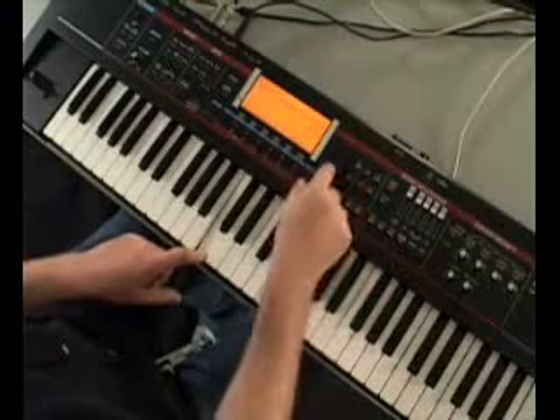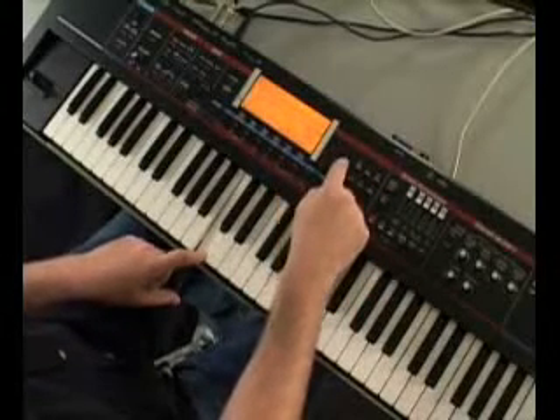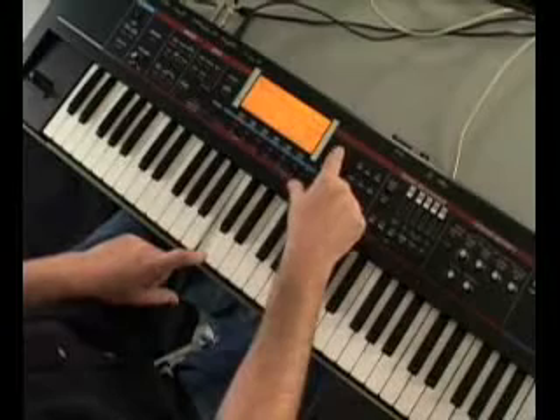I just use one finger and I've got this groove. I can use the tempo to slow it down — everything is locked to the tempo.